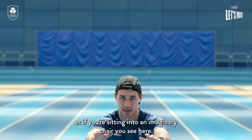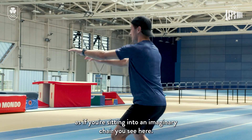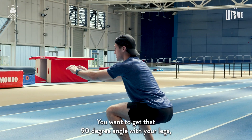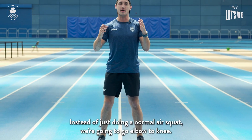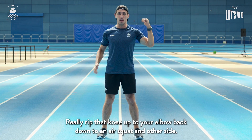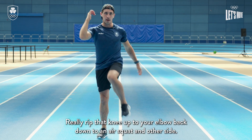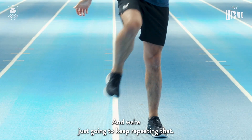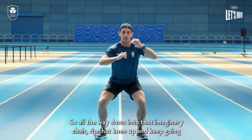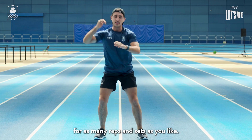We're gonna squat all the way down as if you're sitting into an imaginary chair — you want to get that 90 degree angle with your legs and then we're gonna stand back up. Instead of just doing a normal air squat, we're gonna go elbow to knee, really rip that knee up to your elbow, back down to an air squat, and then the other side. Keep going for as many reps and sets as you like.